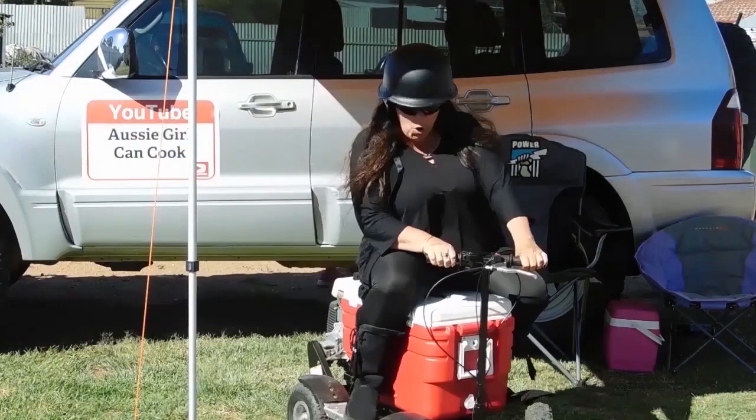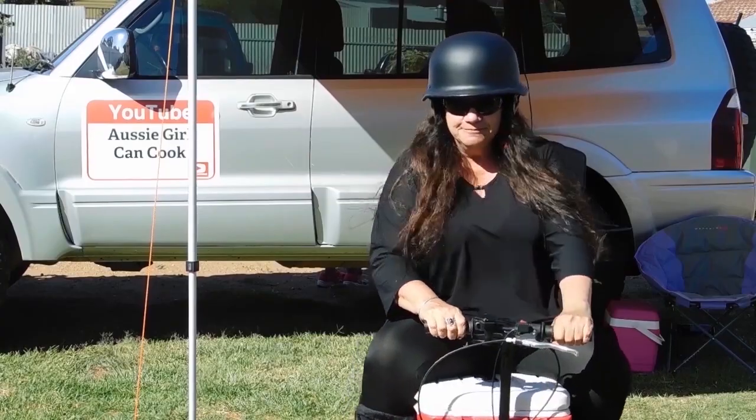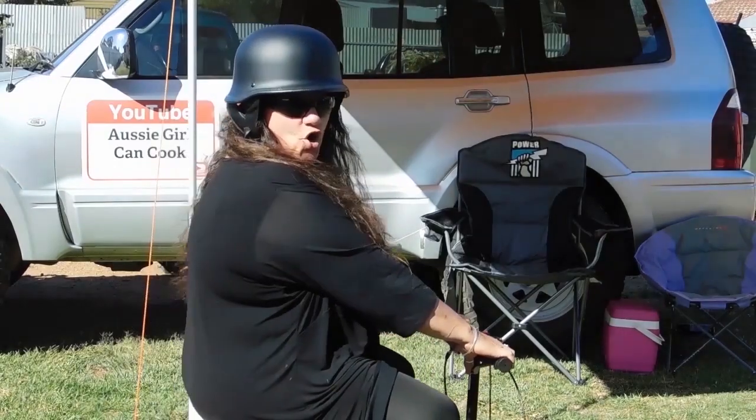Oh yeah mate! Welcome to Aussie Girl Can't Cook! It's lucky she can cook!